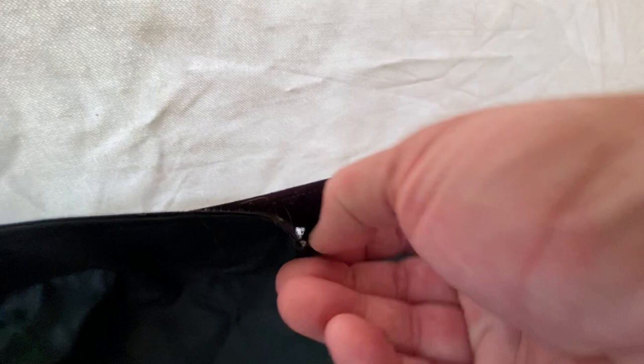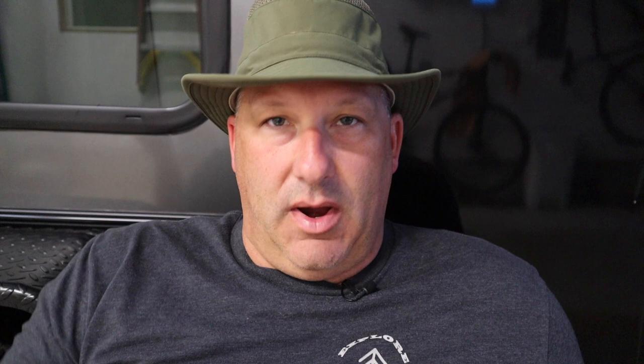Another thing I noticed with the Gazelle T4's bathtub floor: it's all velcro around the outside, and no matter how much you try using the two little red tabs to line it up, once you take it off it will never go back 100% to the factory state. Just deal with it — it's not a problem, it still seals against critters. On the positive side, that bathtub design is really handy for cleaning: separate the velcro on a sidewall, sweep all the sand to one spot, and right out the tent it goes.